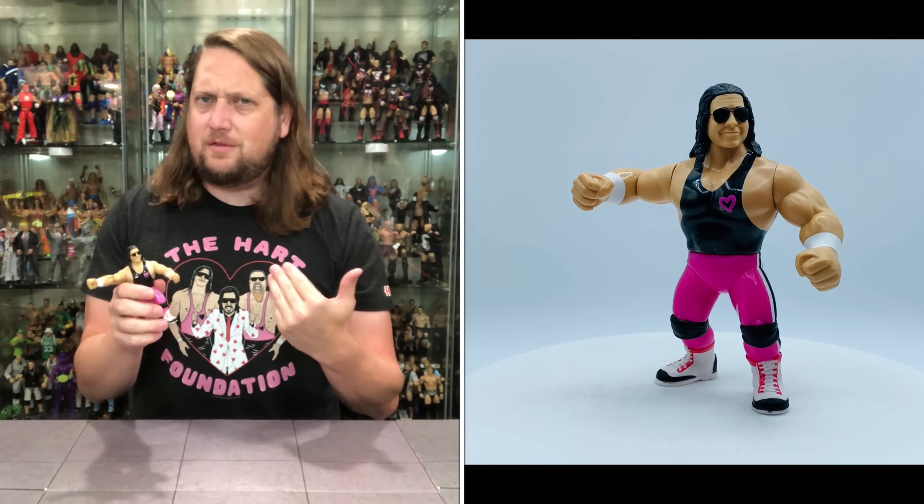I think that's a winner of the batch — could be the number one of the set. Now we turn our attention to old Jim the Anvil Neidhart, another guy that got a Hasbro back in the day. Very similar packaging to Bret Hart, and there's the very cool Jim Neidhart figure.